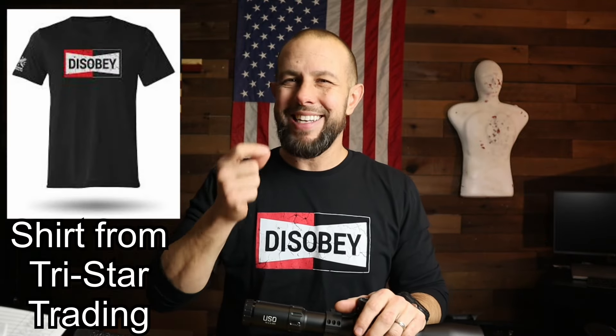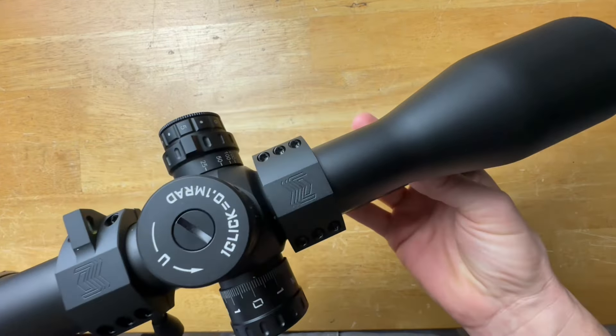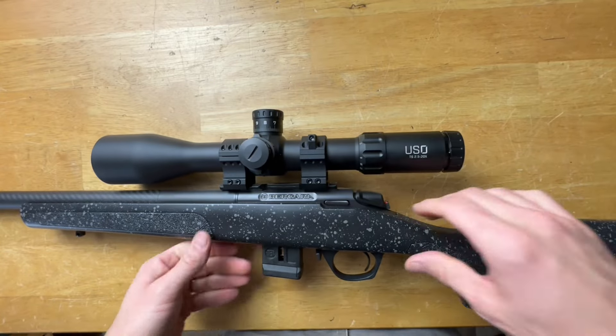Eye relief, eye box, and glass clarity are all very good. I couldn't find a definitive answer on eye relief in inches — I read two to three inches, but that doesn't compute because it seems much better than that to me, even at 20x magnification. I think the eye relief and eye box are much better than two inches. Out of the three, glass clarity is very nice, but I don't think you'll be disappointed on any of them.